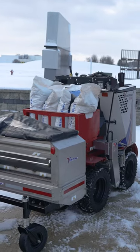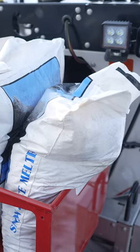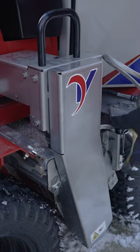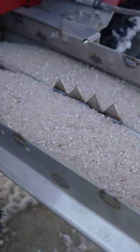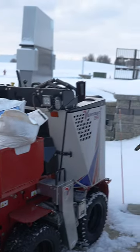We've got this machine fully outfitted in salt-only mode. There's a storage basket in place of where the brine system would normally sit, with four bags of salt. We've also got the salt spreader in between the axles of the SSV. You can see this slides out for easy loading and working on, and that'll drop salt in between the two axles.